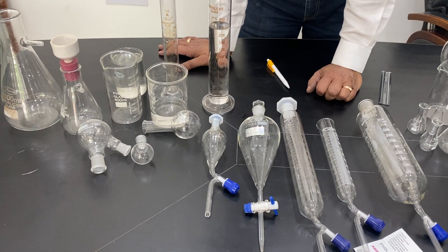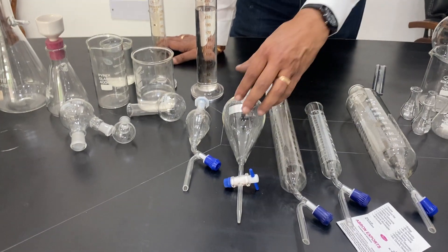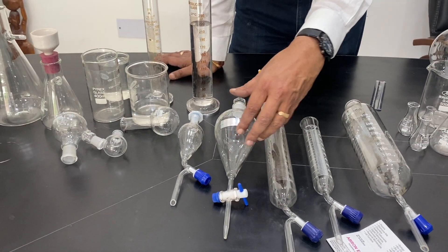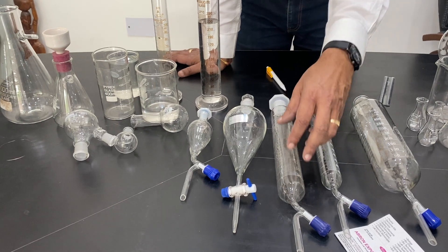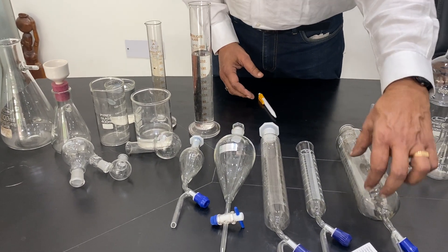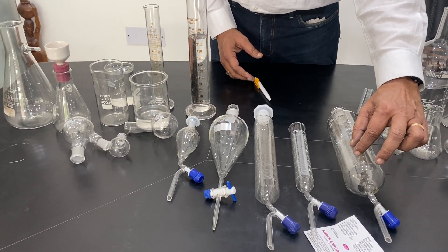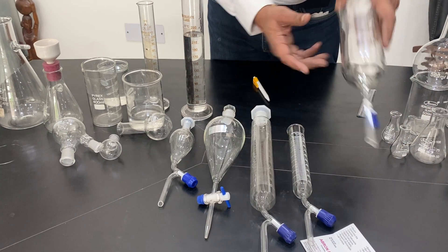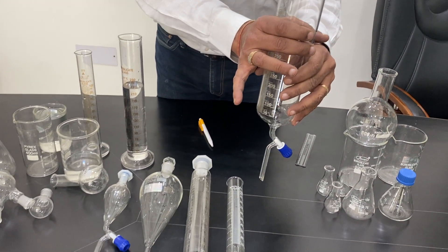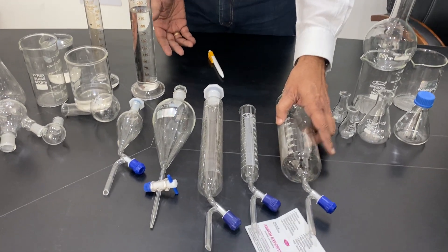These have different utilities in the lab. A graduated version is also available, though this graduation is approximate only — for accurate measuring, cylinders are used. You can take out the solution in portions, say 100 ml, then 50 ml, then another 100 ml from a 500 ml quantity. It has to be held in a stand and then you take out the solution — very easy to use.